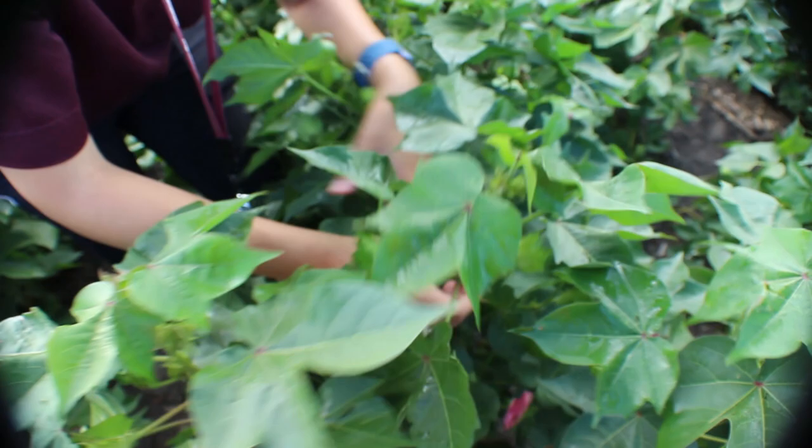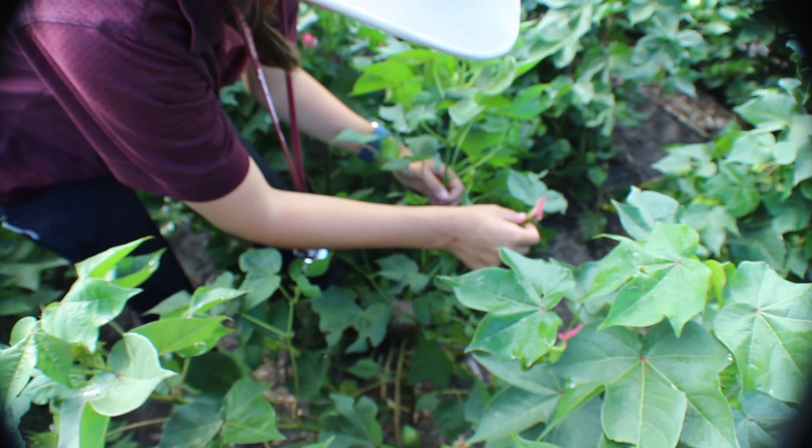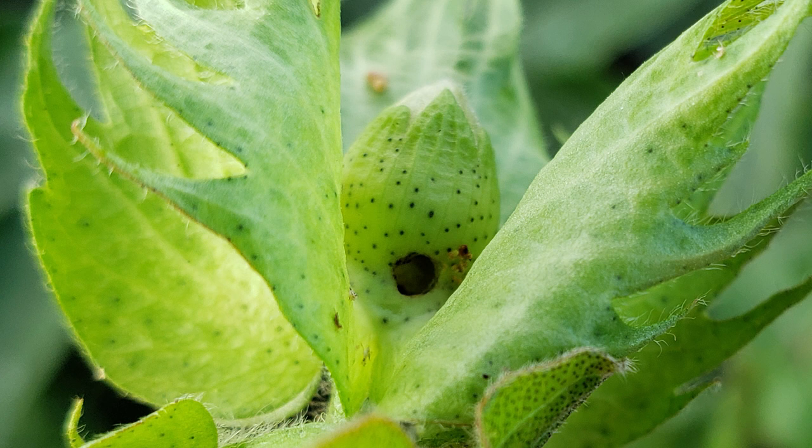Continue checking down the plant, inspecting squares and developing bolls for full plant inspections. Telltale signs of worm activity are flared bracts with fruit with chewed edges, holes bored through the squares, flowers or bolls, caterpillar frass, and caterpillars feeding on the squares and young bolls. The caterpillars are mainly found in the squares, flowers, or fruit of the plant but do move to new fruiting sites while they're feeding.